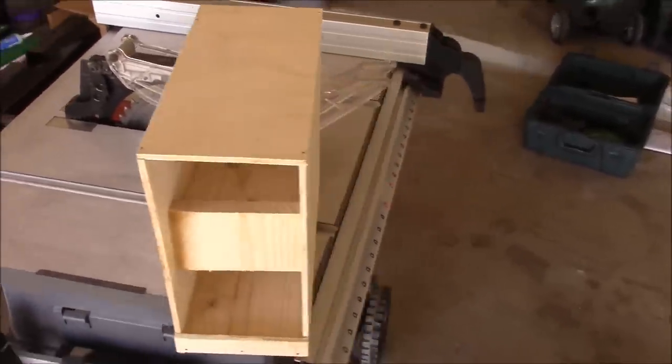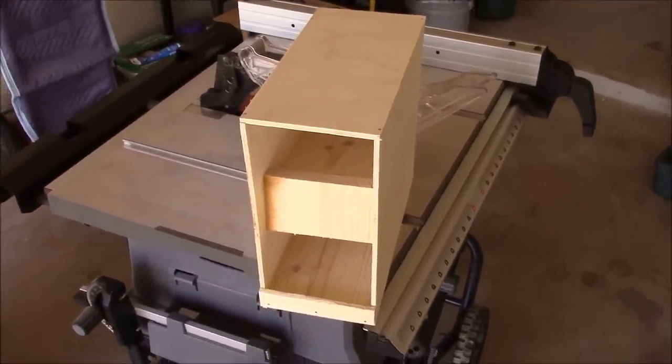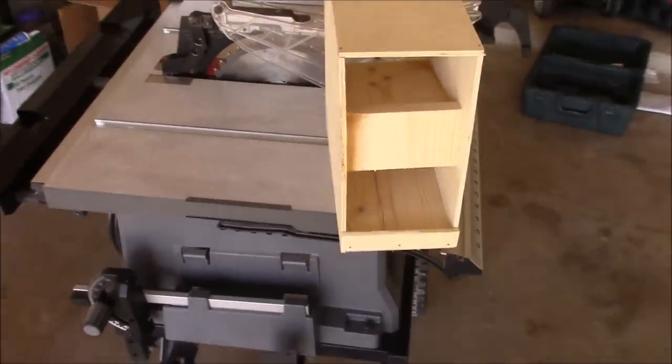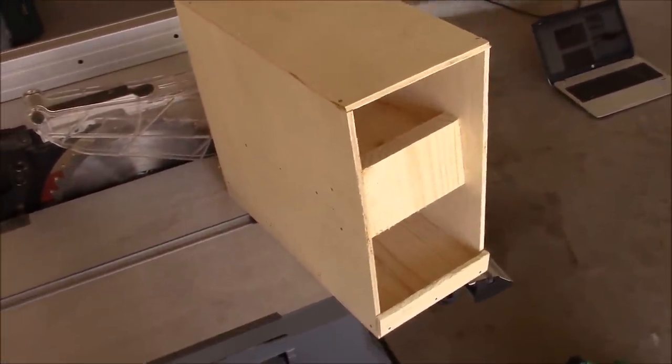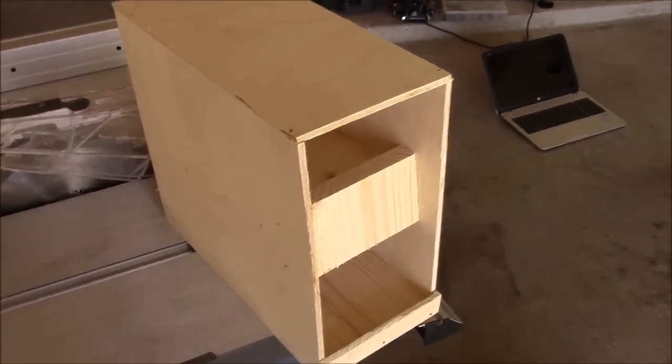I modified the design slightly, but you can find the basic designs, blueprints and pictures there if you want. Anyway, this is my prototype. It's not perfect and I'm actually going to be using a little bit more robust materials than this, but this is what it basically looks like.